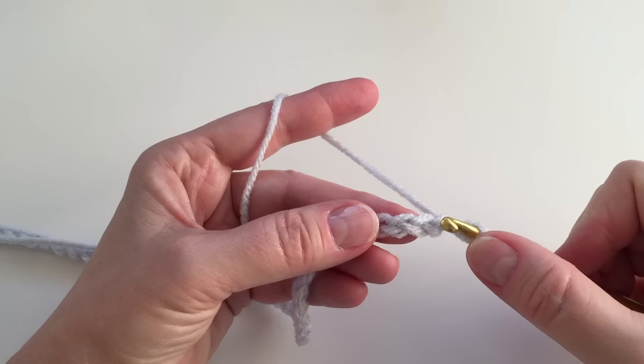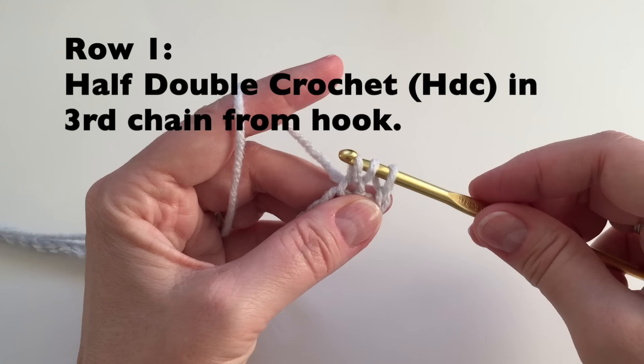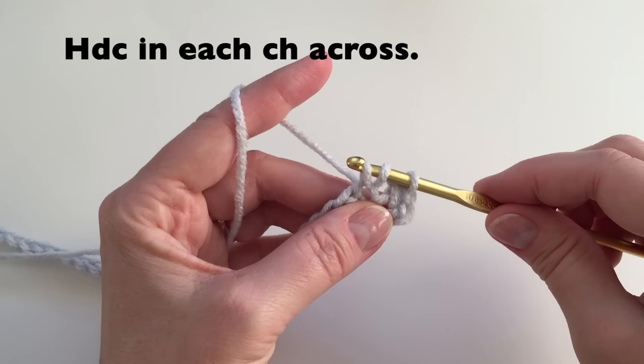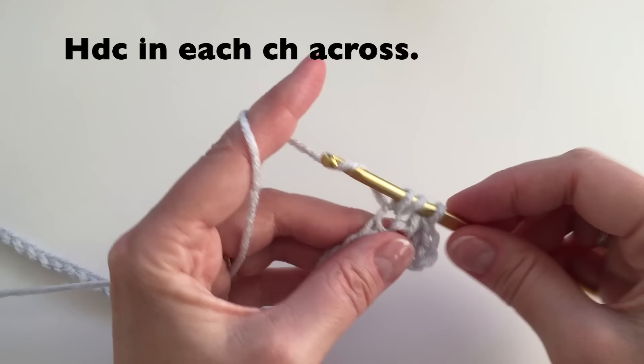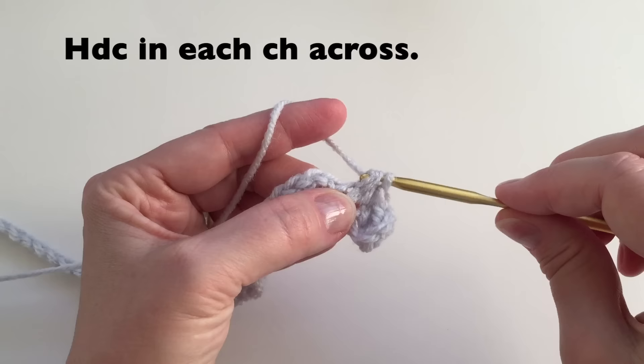We will begin in the third chain from the hook: 1, 2, 3. Yarn over, insert into that third chain, pull up a loop, yarn over and pull through all three. That is a half double crochet. Yarn over, insert your hook into the next chain, pull up a loop, yarn over and pull through all three. We will be doing half double crochet through this entire project. Finish the row.